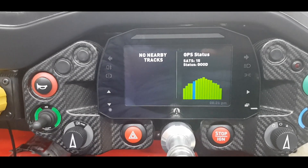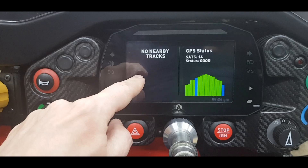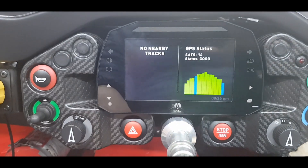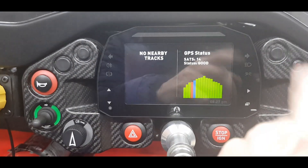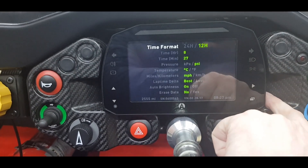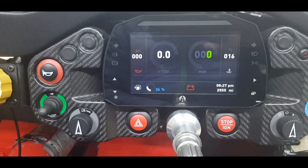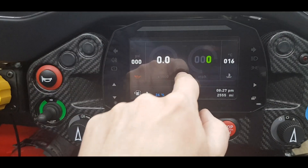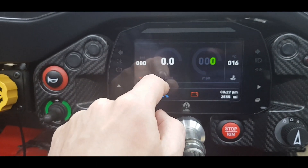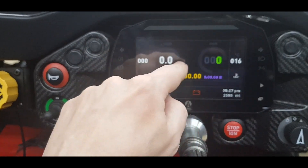Pressing the menu button again shows the number of satellites — even indoors in my garage it's got a good connection, showing 15 satellites locked on, which is incredible. At a track it will show up and you can select whichever custom track you've set up using Race Studio 3. Pressing the button again with no tracks nearby takes you to the settings screen; pressing again goes back to the main driver screen. When the car's on, the middle of the screen shows the gear selected, and on the race screen the gear indicator becomes slightly larger.